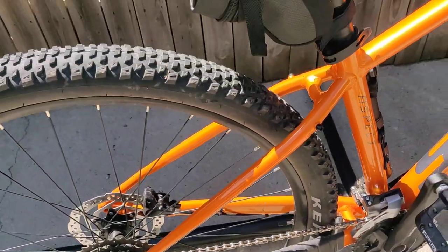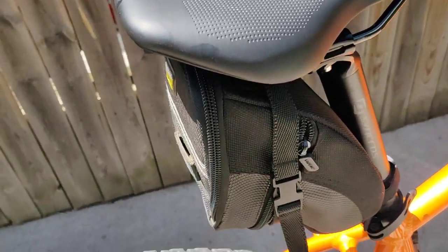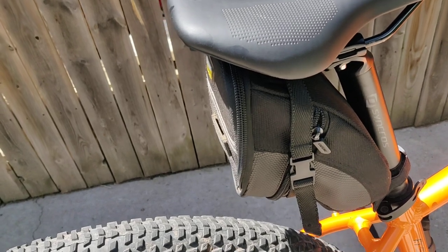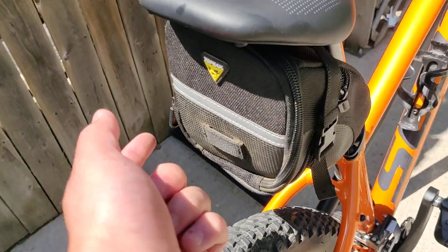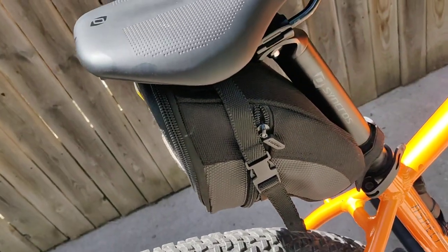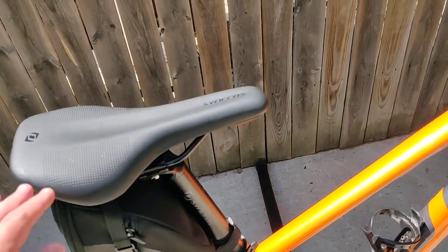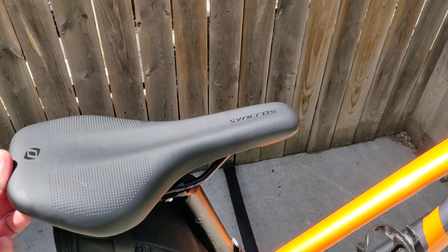I got this Topeak seat bag here. I carry a spare tube, a couple of tire levers, and a couple of zip ties just in case. It's nice because when I go on the trail I can put my wallet and my phone in here — it fits kind of snug but it fits — and I don't have to carry a backpack with me, which I appreciate, and my back doesn't get all sweaty.